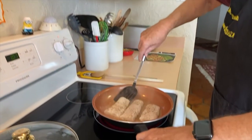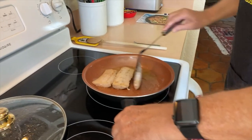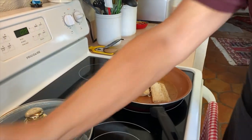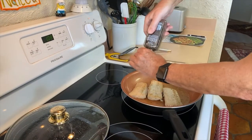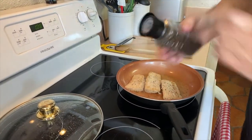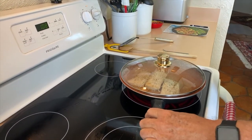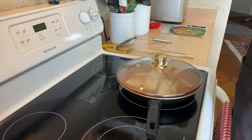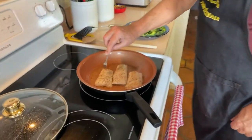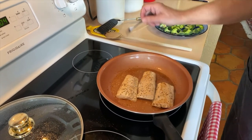The fish is smelling real good. It's looking beautiful, getting golden on the side we're cooking. We'll put the lid on so it cooks through and set the timer for three minutes. These look done — I tested them with a little fork, they're hot, and I can feel the fish is flaking.